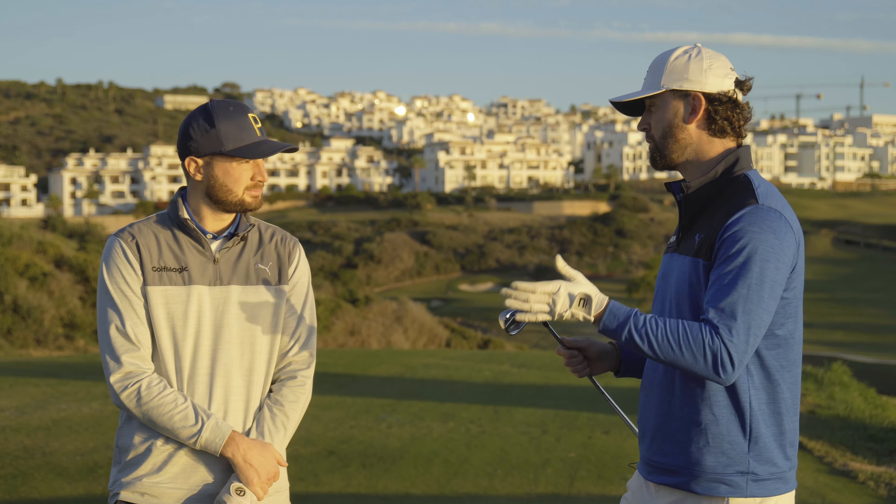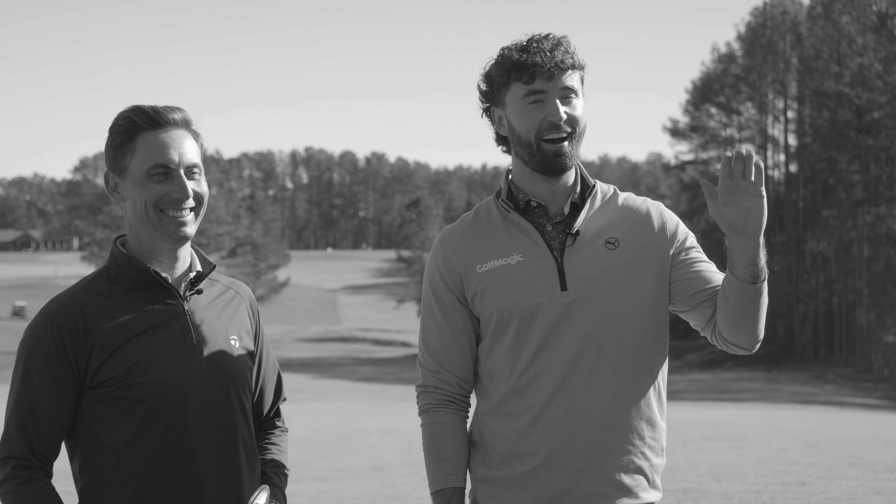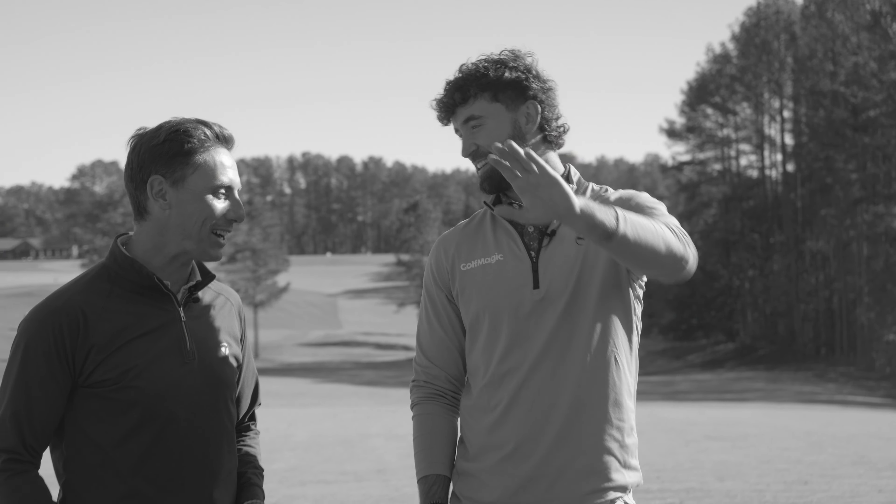That handicap range can be quite broad. But to talk about what's new and the tech, let's hand it over to Matt Bovey, who I chatted to earlier in 2023 to see what's what for these brand new TaylorMade QI irons.